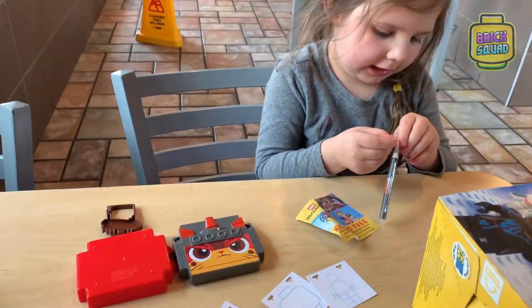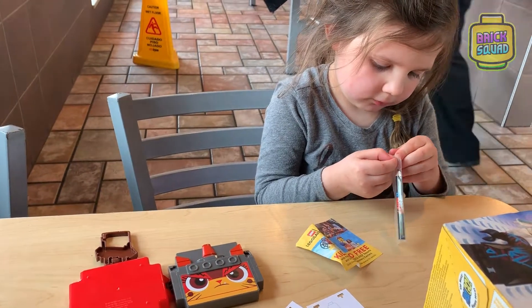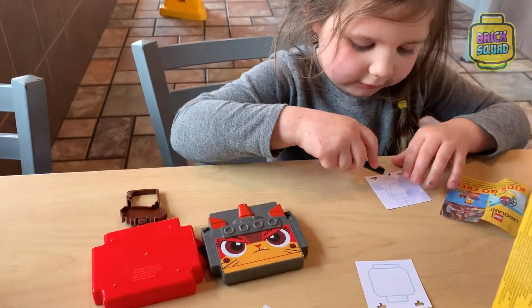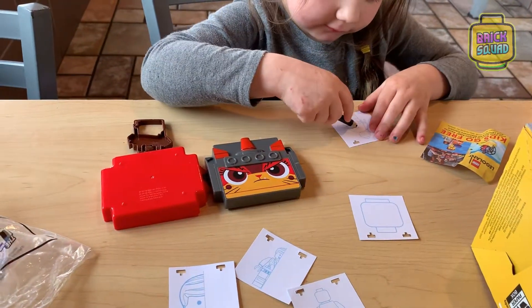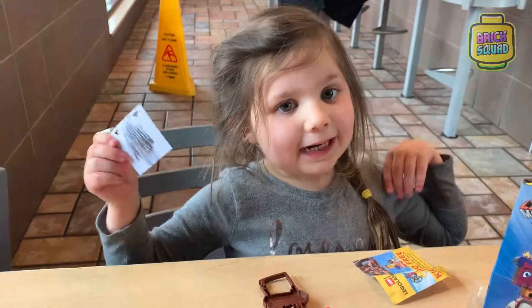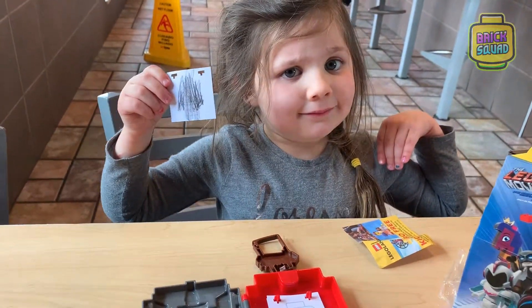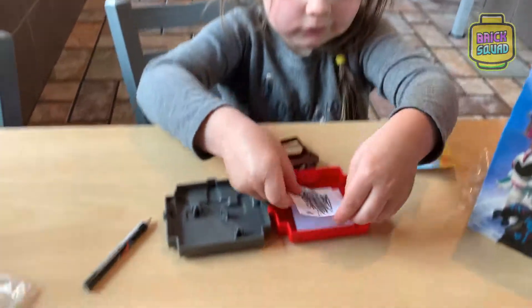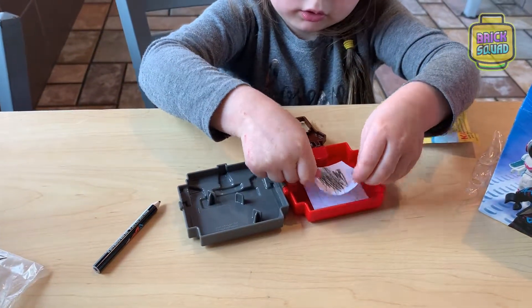Let's open it. You want to open that? Yeah. And draw it. What are we going to draw? Let's draw it here. All finished? And then you put it back in there, right? Yeah. We got to turn it the other way.